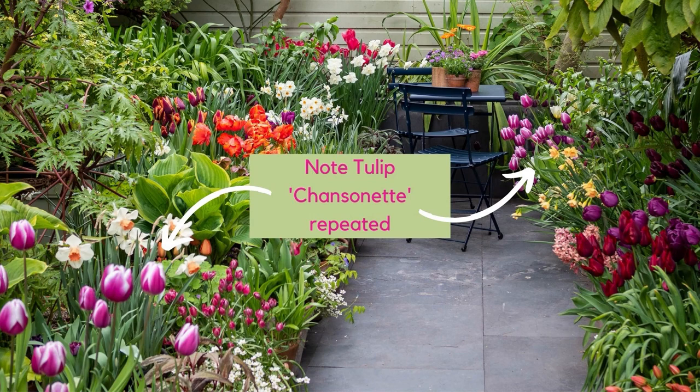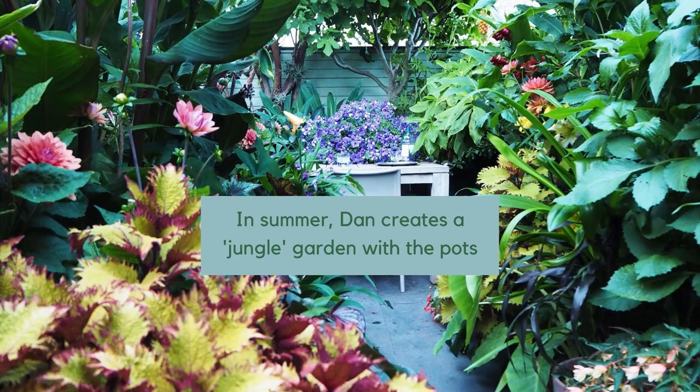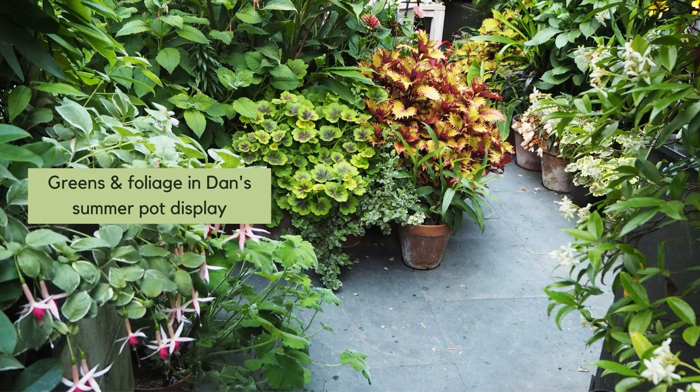There are probably 30 to 40 different plants growing in the space at any one time. Dan also does this duplication with dahlias, gingers, and begonias. During summer months he would grow even more of the same variety, because it makes it more restful on the eye to have more of the same thing rather than a hundred different plants.